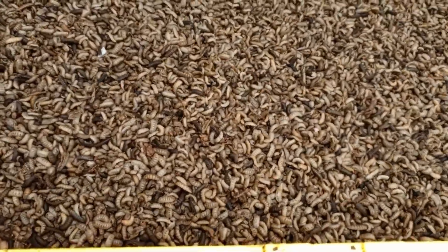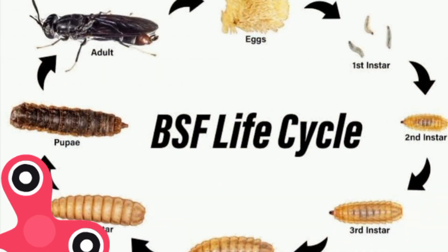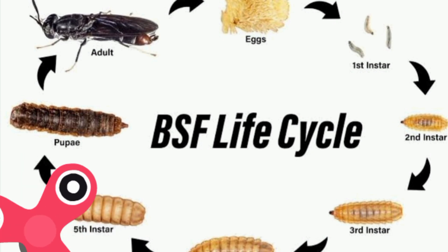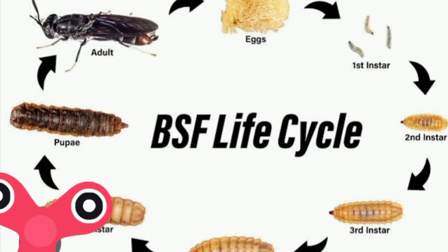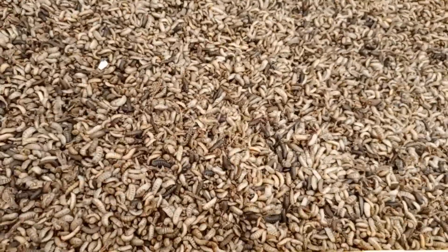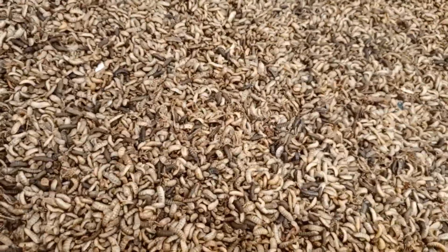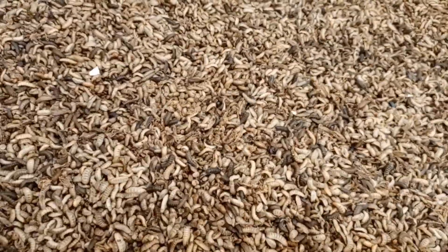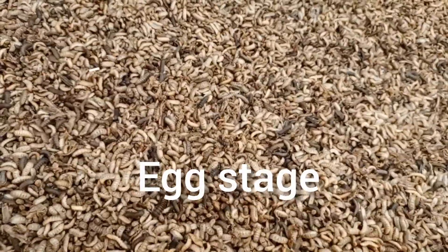The life cycle of the black soldier fly consists of several stages: egg, larva, pupa, and adult. The larva stage has several instars before it becomes a pupa — first, second, third, fourth, and fifth instar. The life cycle typically lasts between six to eight weeks depending on environmental conditions such as temperature and humidity. Each stage differs in terms of body size, color, and crude protein content.